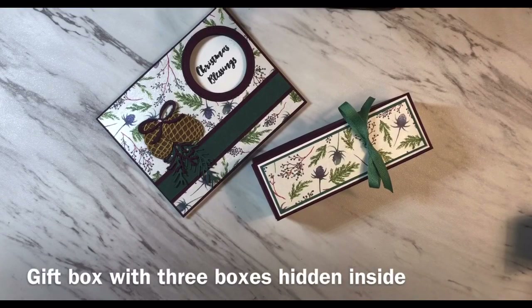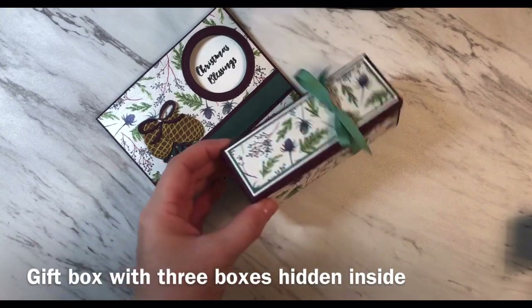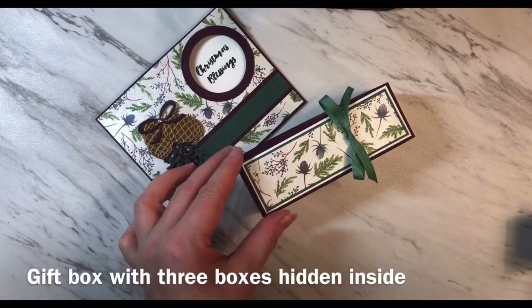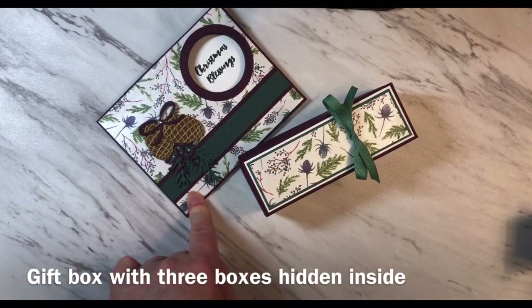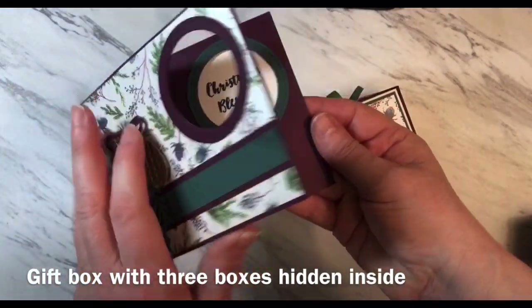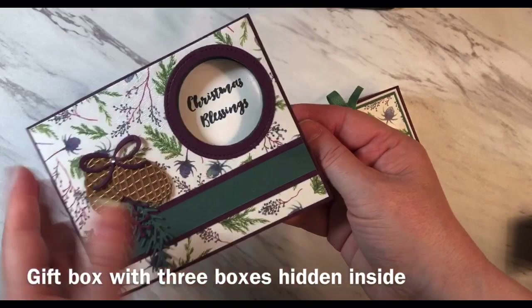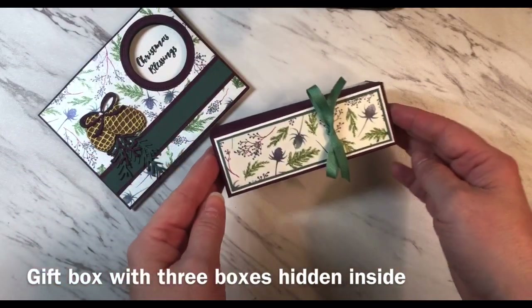Hi, thanks for joining me today. It's Geraldine from the Paper Puffin Studio and today I'm going to show you how to make this box which has inside little treats. I made this card a couple of weeks ago — it's a peekaboo slider card and I already posted how to make this card, so I thought it'd be fun to make a coordinating box to match.